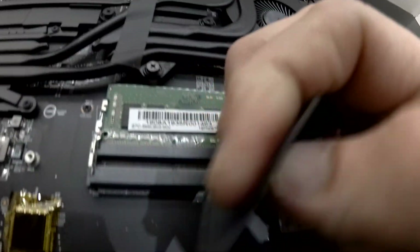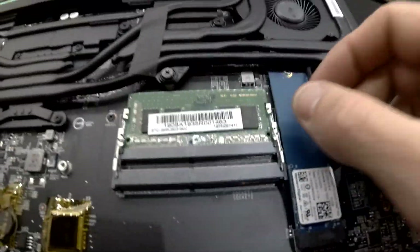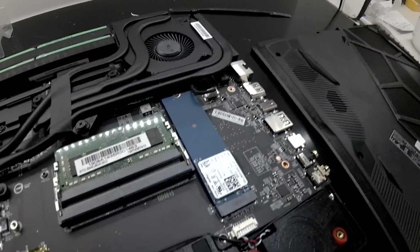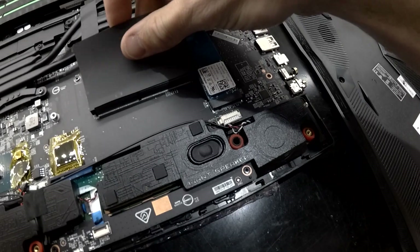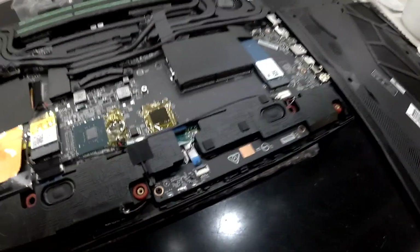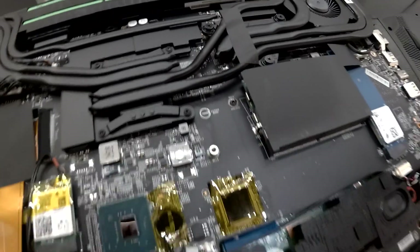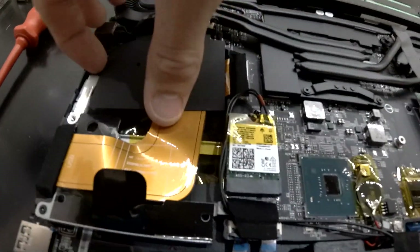So if I remove this completely, we've got stick one and then another DIMM slot right there. That's on one side, and then on the other side of the laptop — under that other bit of black adhesive or black plastic.